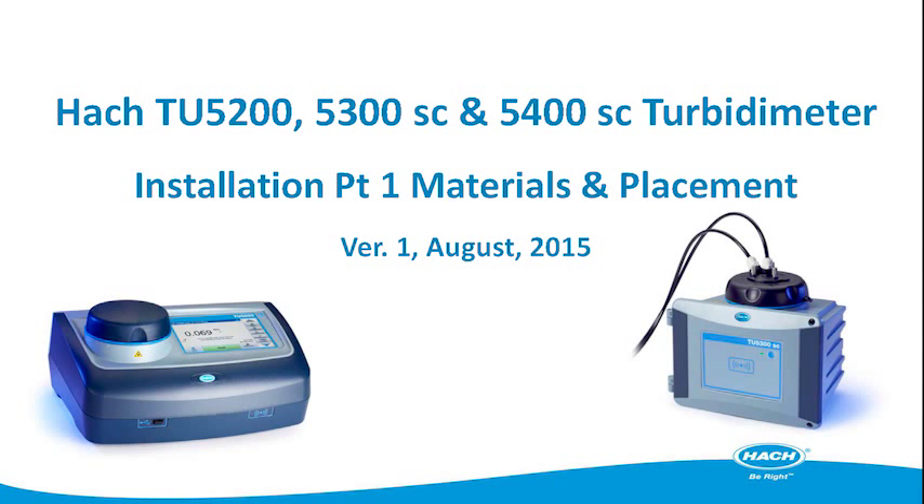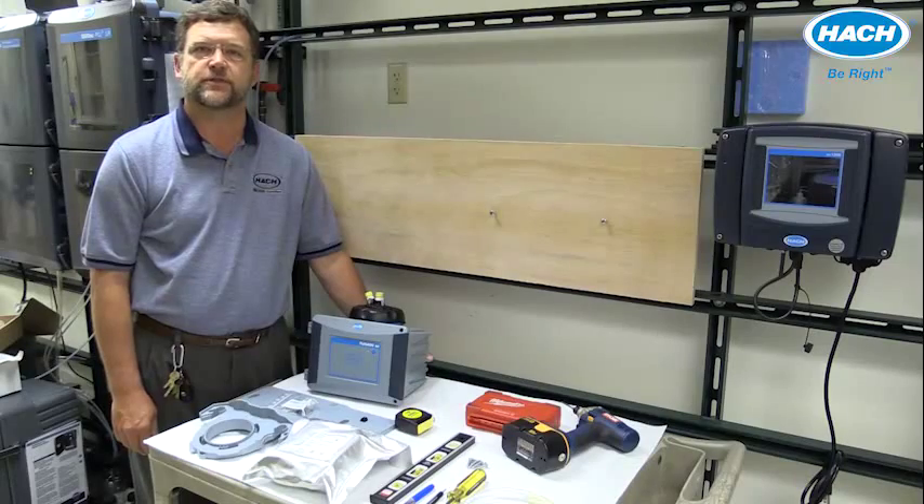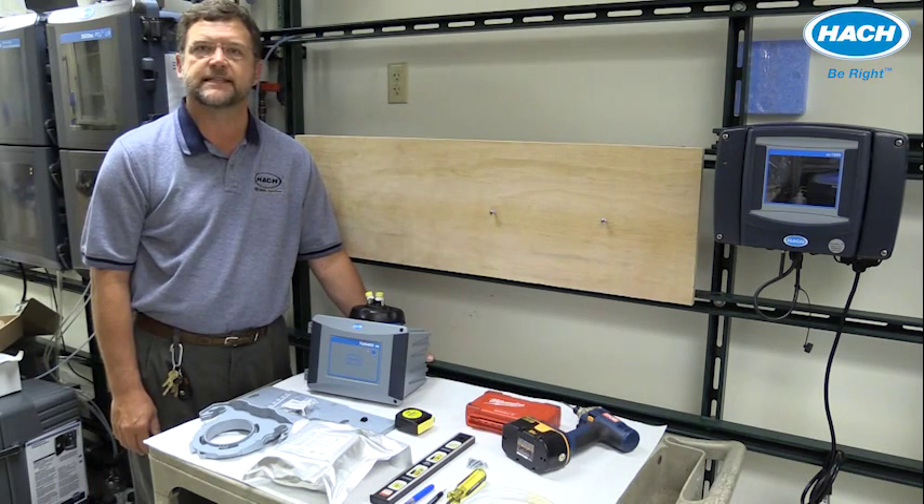Hi, I'm John Parsons with the Hock Technical Training Center. This video will demonstrate installation of the TU5200 lab turbine meter and the TU5300 and TU5400 SC process turbine meters.